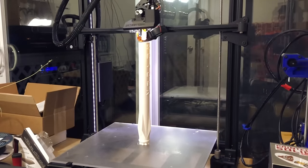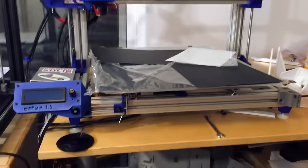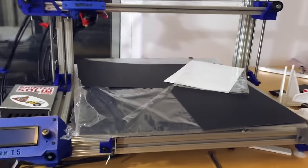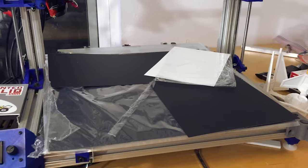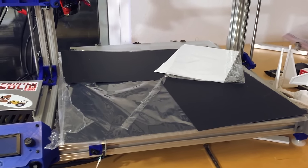Look at that — that rocket is going to be huge. Right next to it is the original G-Max 1.5 XT. It still prints like a dream and I use it just as often. On the G-Max right here, this is BuildTech Surface. I talked to BuildTech and they sent me some samples of their print bed surface for me to trial.